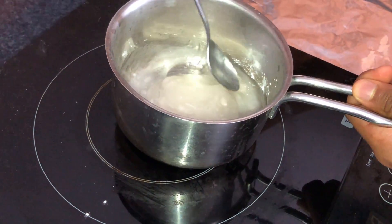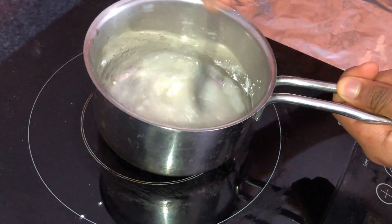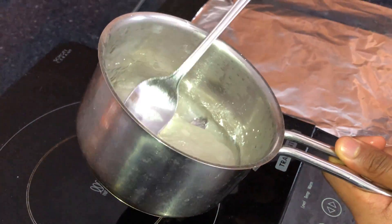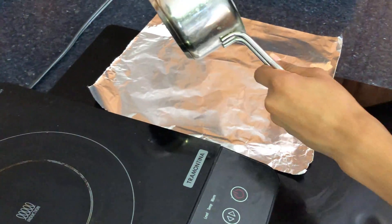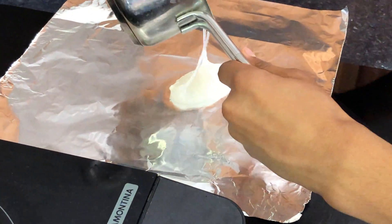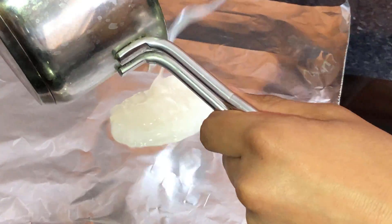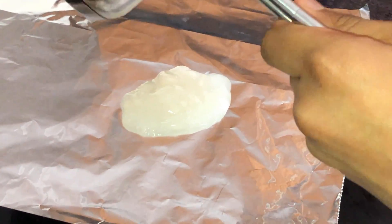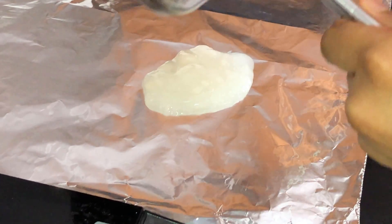Make sure you break all the chunks. Now you can place your plastic on the aluminum foil.